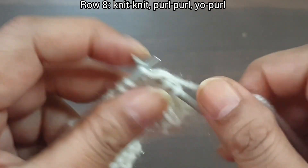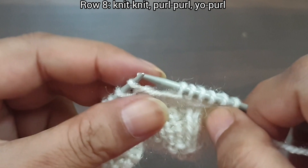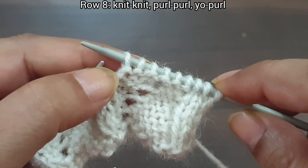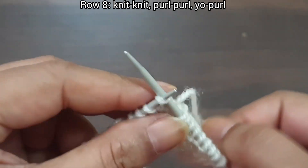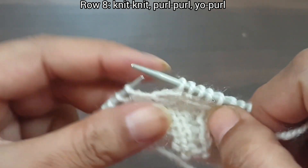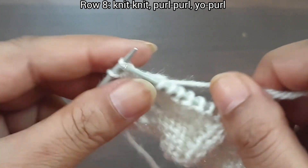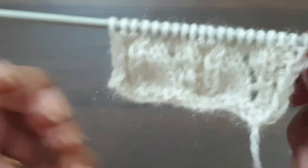Now 8th row, wrong side — knit as knit and purl as purl. Slip edge, knit 2, purl 6. That's the repeat from here to here: knit 2, purl 6. Again we repeat this pattern: knit 2, purl 6. Last 3 stitches: knit 2, purl edge from wrong side.